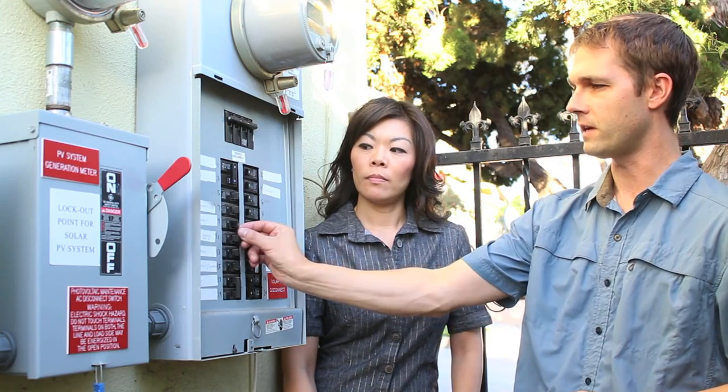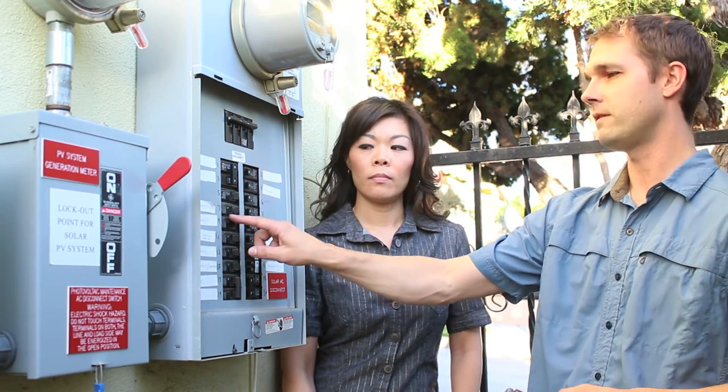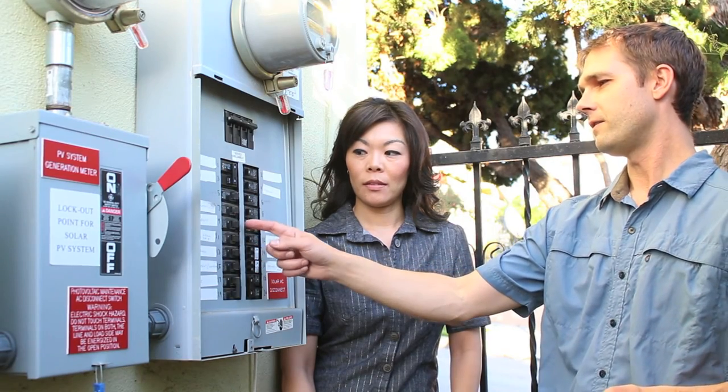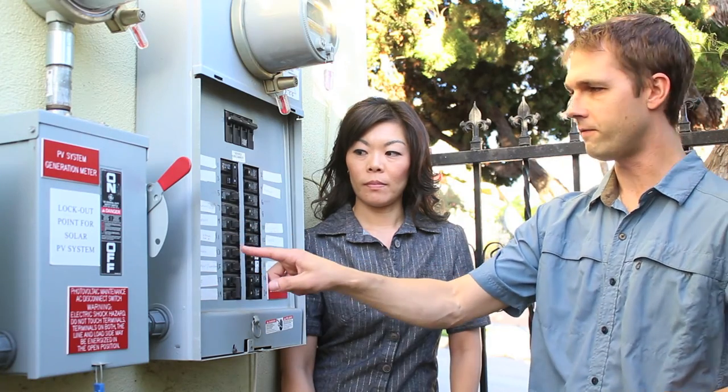If the breaker is in the off position, you simply flip it back on. There are instances where it'll be just slightly tripped and you won't necessarily be able to tell, so you may have to test each one. You go all the way off and then all the way back on — just once. Then go back inside and test the outlets. If it flips automatically back to the off side, you've got too many things plugged in — go back inside, unplug everything, then try again.